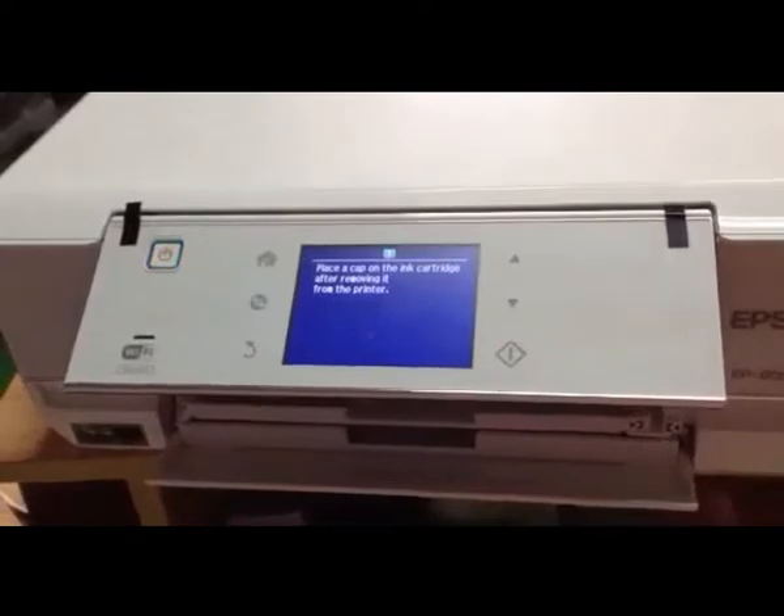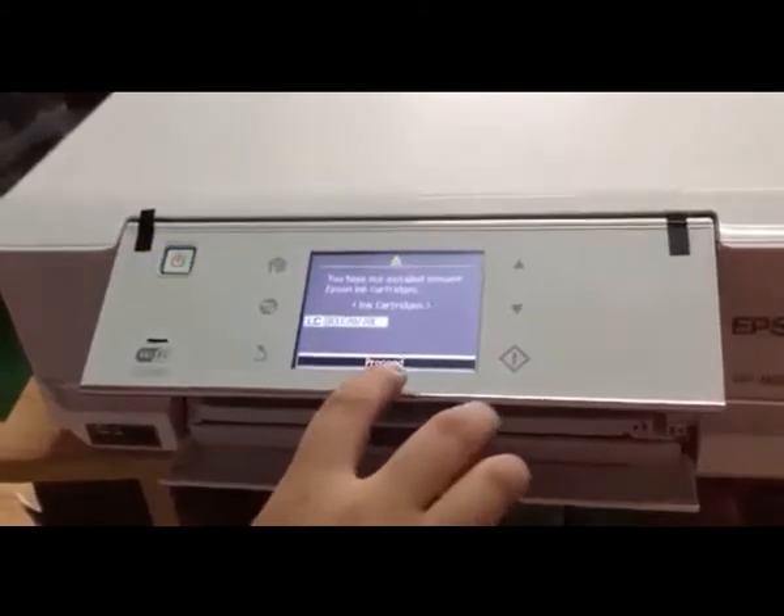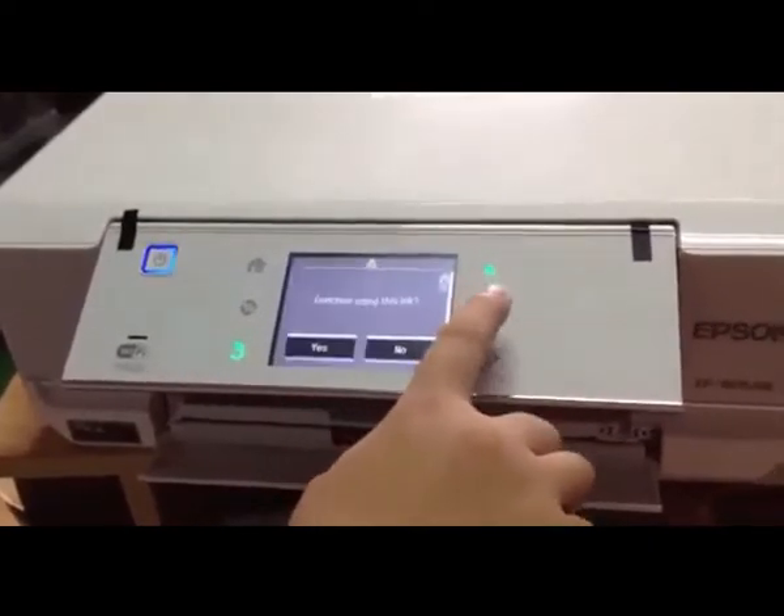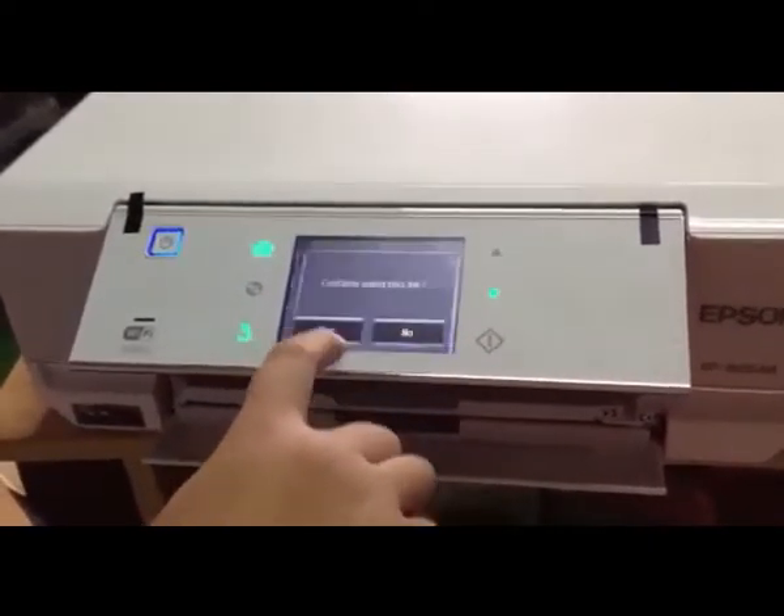The printer will show that we installed a non-genuine ink. Now press OK, press Yes. You can see the ink level is back to full.